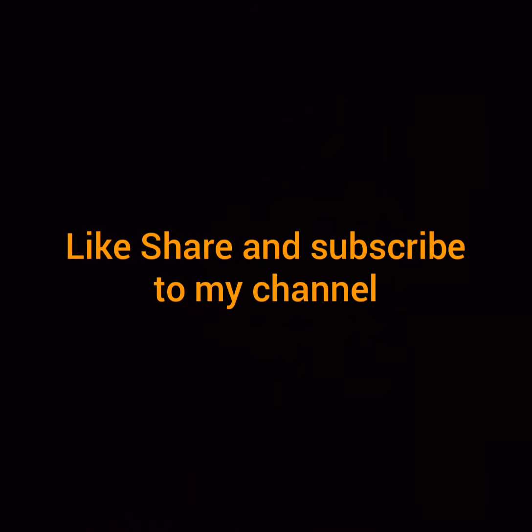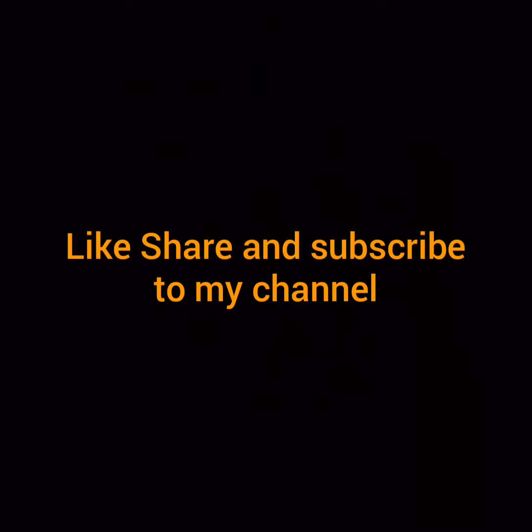Like, share, and subscribe to my channel. Bye-bye. Meet you in the next video.